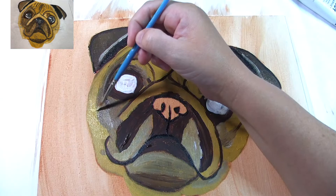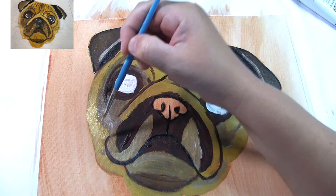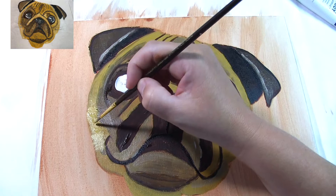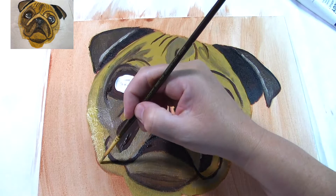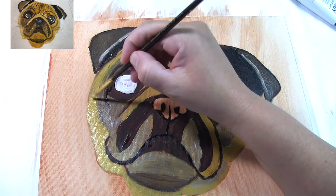Now using yellow ochre and white, start on the edge of his face to do the highlights. Notice like I said before I'm going sideways because that's the way his fur will be going. He has highlights on both sides of his face and a few other spots. Using the yellow ochre and white, work your way up and down the side of his face and also all the way up to where his creases are to fill in the highlights there.